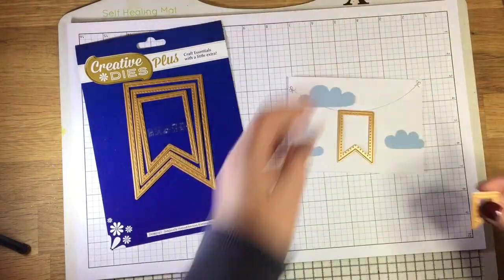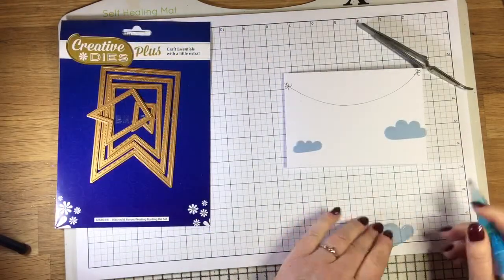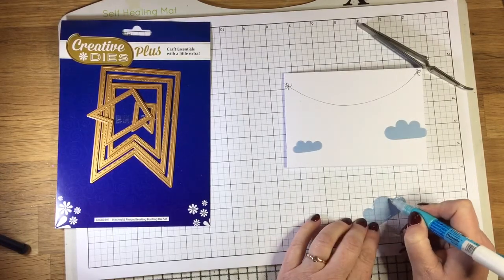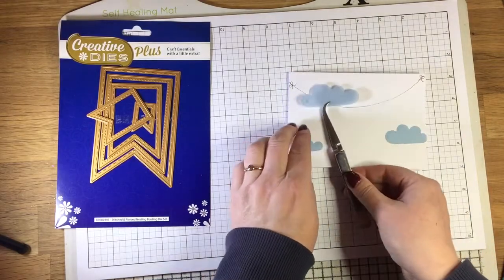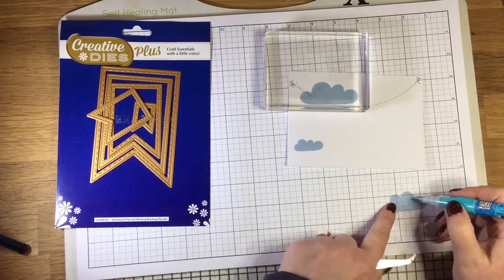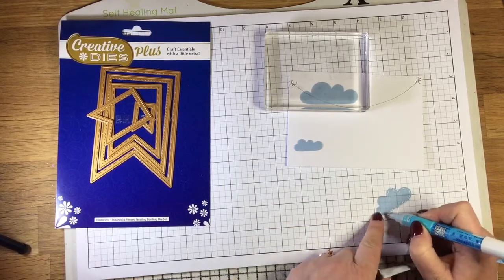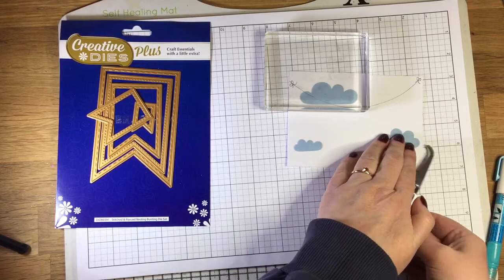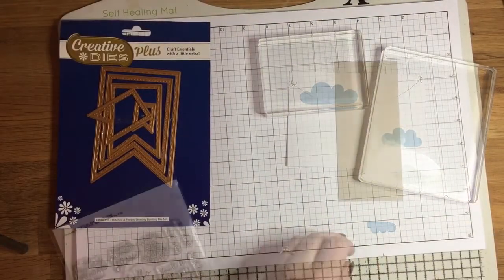The only problem with using vellum is the glue — it's always a bit tricky to work out how to stick vellum to your card without the glue showing. I'm using a Zig two-way glue pen and doing tiny dots of glue around behind where the stitch detail is on these dies, hoping that will cover it enough. On the large cloud to the left, the bunting will cover that edge so I've been able to put a bit more glue there. I'm placing acrylic blocks on top as I go to hold it in place while the glue dries.